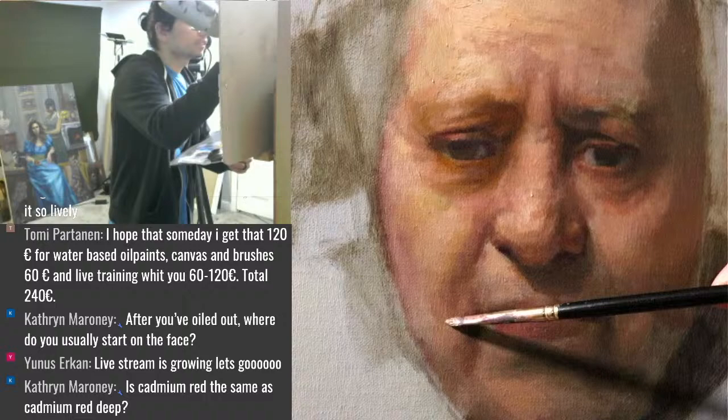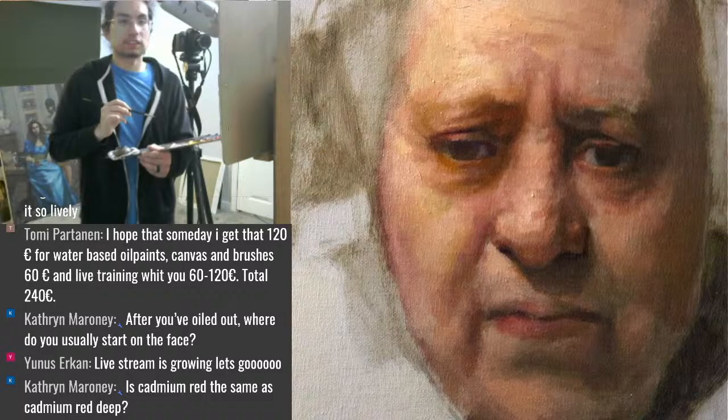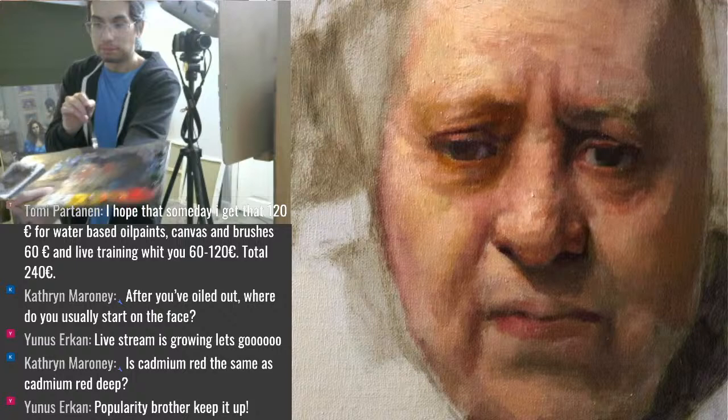For these very complicated colors, I can't tell you exactly what I'm using because I'm mixing right into my little pile, figuring out what to do as I go.